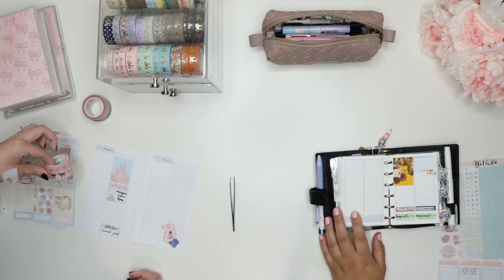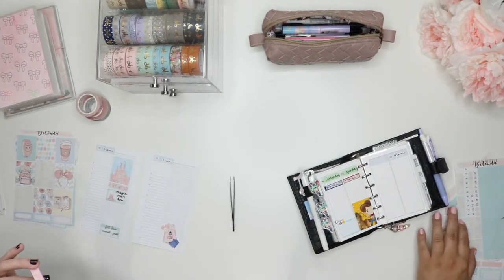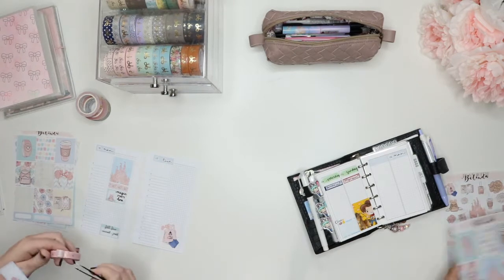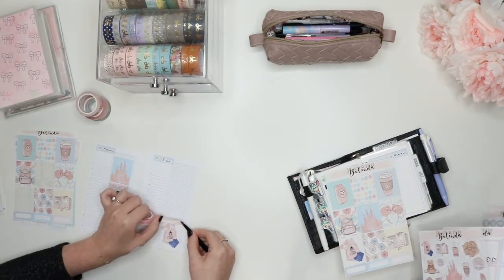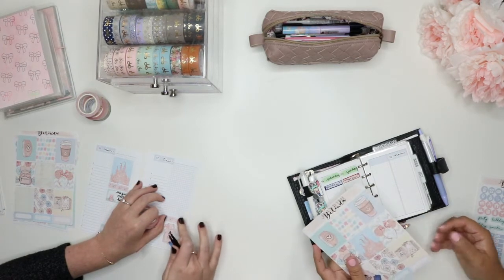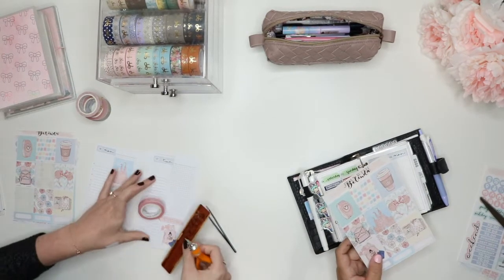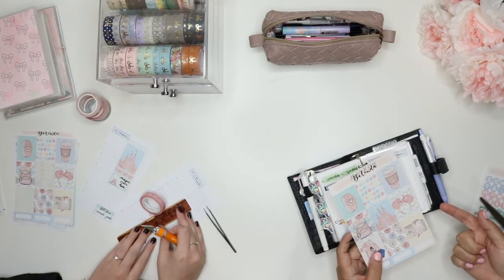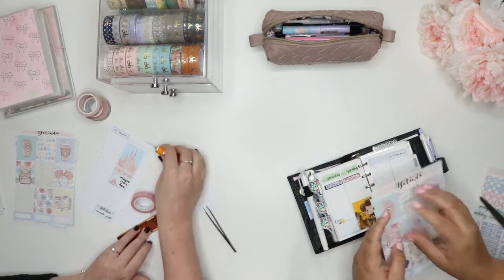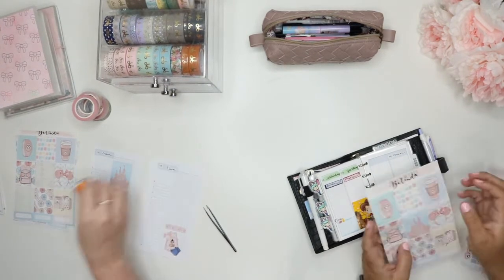Did you ever watch the first season of Project Runway? I know I have, but I was in high school when I would watch it. There was a guy on the show named Andre. I think it was the first season. And Tim Gunn would always say, 'where's Andre, where's Andre?' and his saying that he always says is 'make it work.' So there's this one clip of one of the other guys on the show mimicking Tim Gunn going, 'where's Andre, where's Andre? Make it work, make it work.' So every time I say 'make it work,' I always go, 'where's Andre? Make it work.'